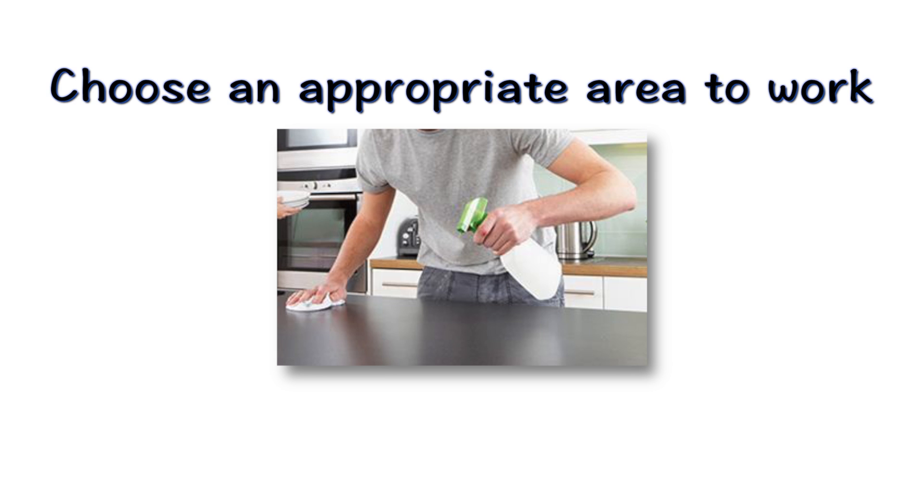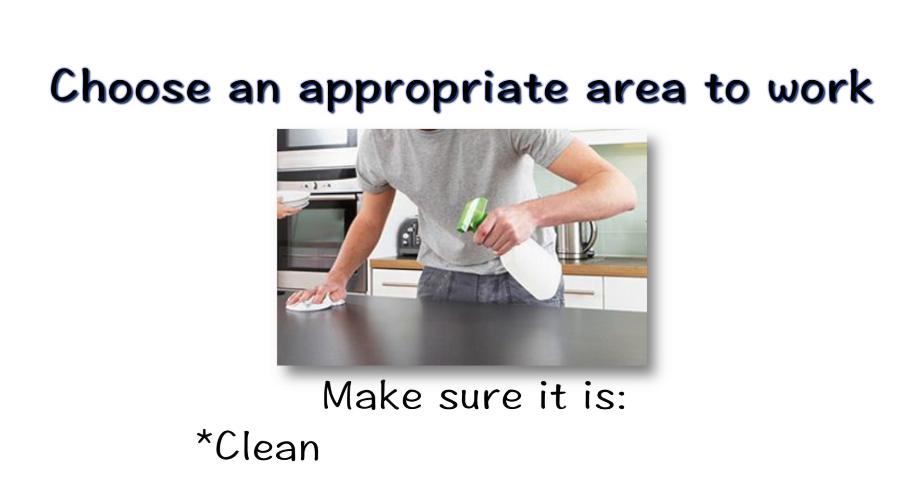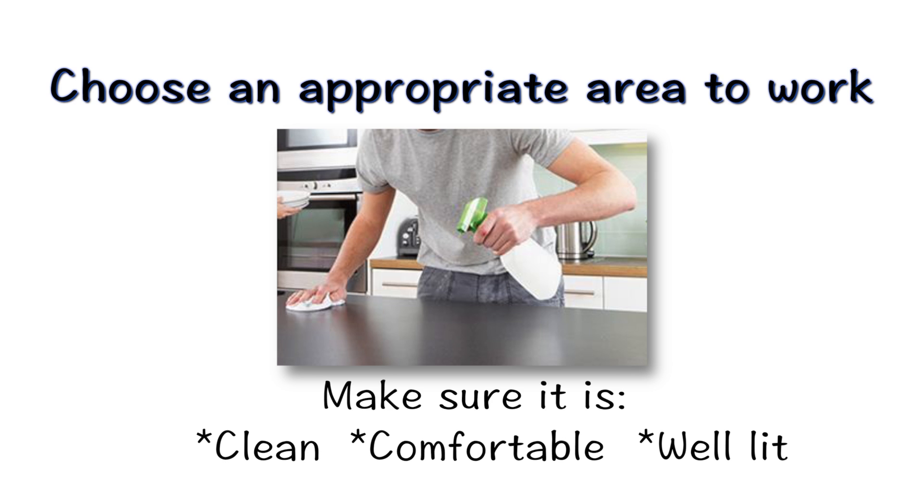You should choose an area in which to work. It should be clean, comfortable, and well-lit. Use this same area every day at the same time.